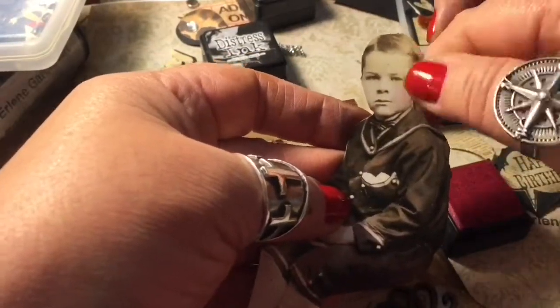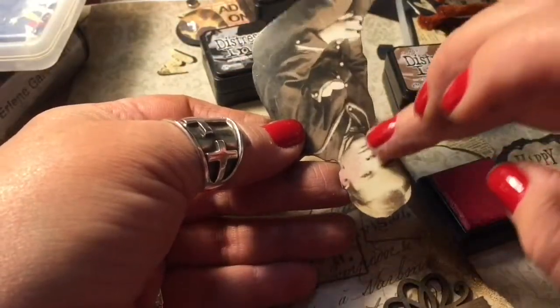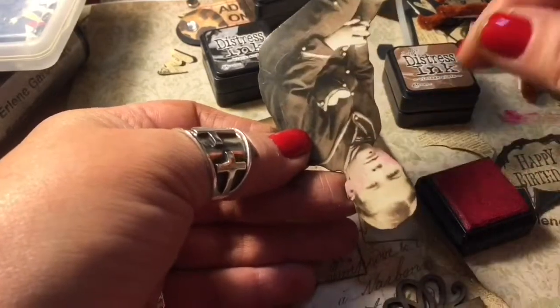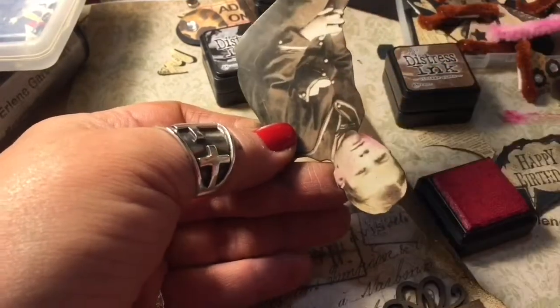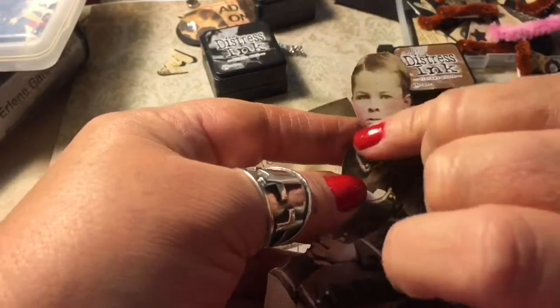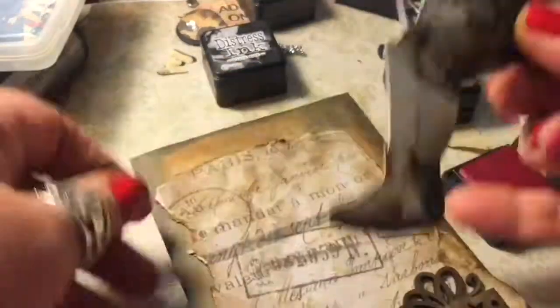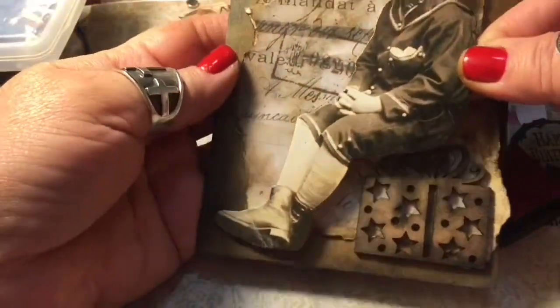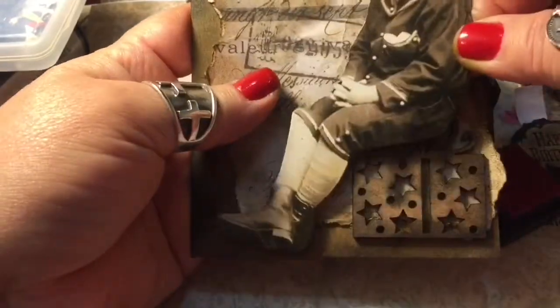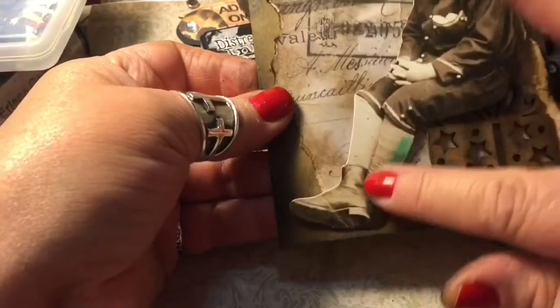When you go to the antique store and you see those vintage pictures that are colorized — that's what I'm totally obsessed with doing to all of my little vintage people and even my basic black and white photos. It just really adds a little oomph to it. He looks cute. There were four sizes of him in that package — I think you get like 45 or 50 people in there, and it's a great deal for $5.99.